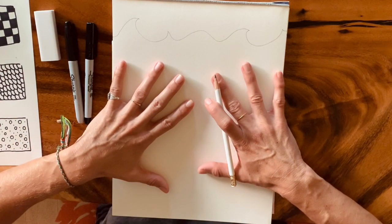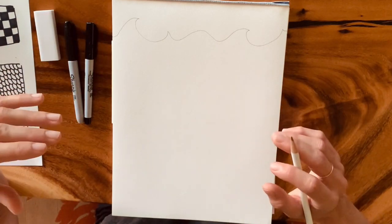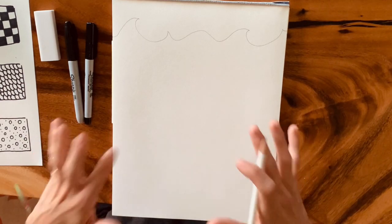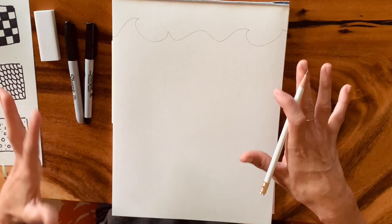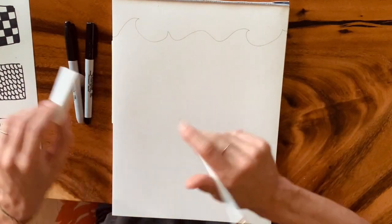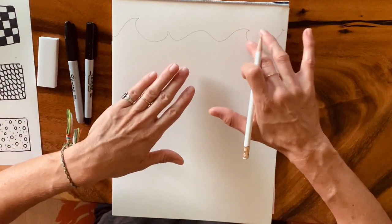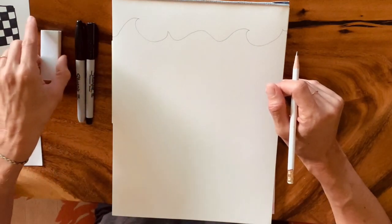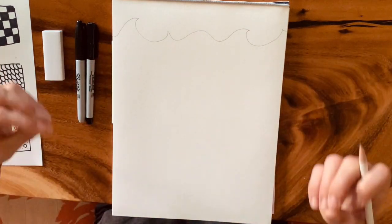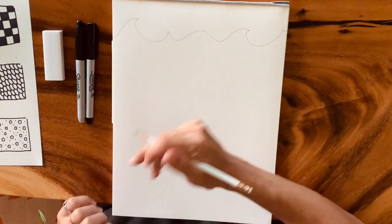During zentangle art, zen is a state of meditation, peacefulness, calm. When you're drawing zentangles, I encourage my artists to let your brain kind of shut off and just draw. Don't think about it. I would encourage you not to keep erasing and changing. The more you erase, the more you get frustrated, and the purpose of our art lesson is to get into a state of zen peacefulness.